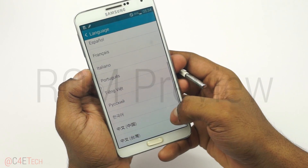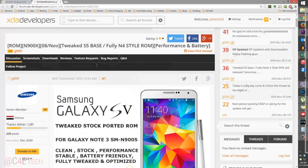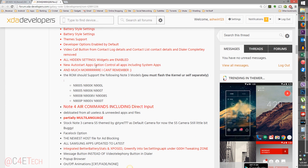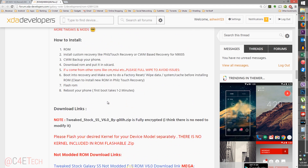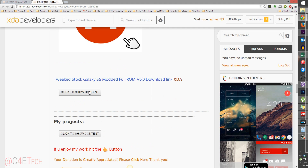The next thing you do is head on over to the download section in the description. Clicking on Link 1 will take you to this page. Scrolling down a bit, it will show you the various models that this ROM is compatible with. Scrolling down further, you'll get the Note 4 themed ROM where you can download it. So download the zip file and transfer it to your internal or external SD card.